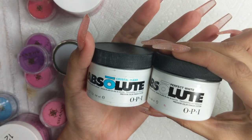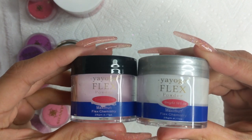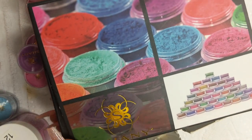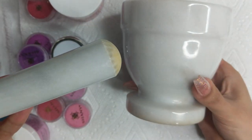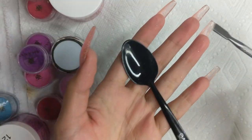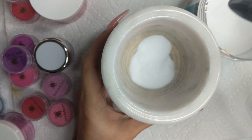I'll also be using OPI crystal clear and perfect white, and Yogi Flex in both pink and bright white. You can use any other colors. These are the pigments I'll be using — they're from Shani, available on Amazon. I'll be using the No Lift nail monomer as well as my Mortal Pastel monomer. This is how I mix my powders, using a really tiny spoon, my cuticle pusher, and a glass container.